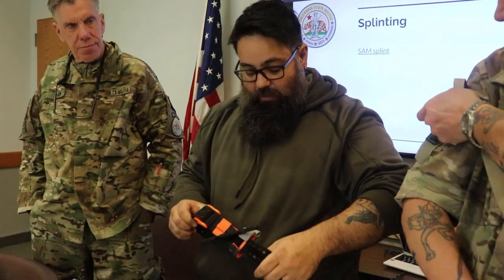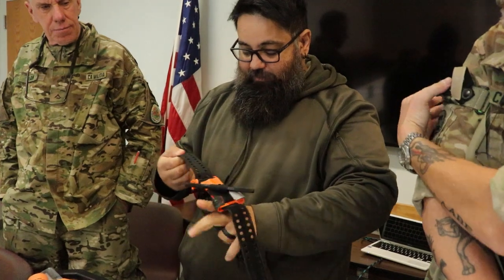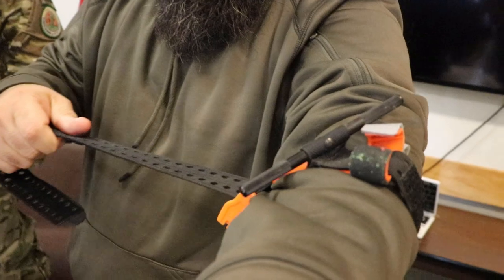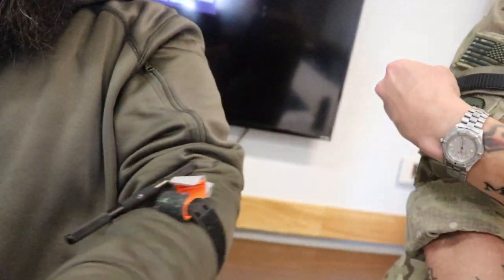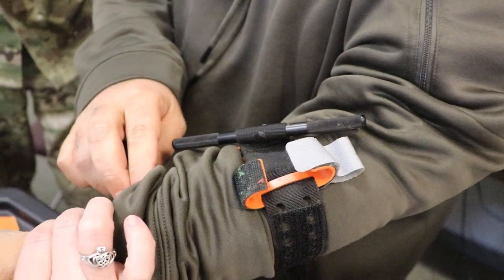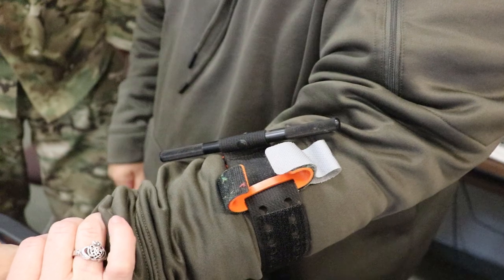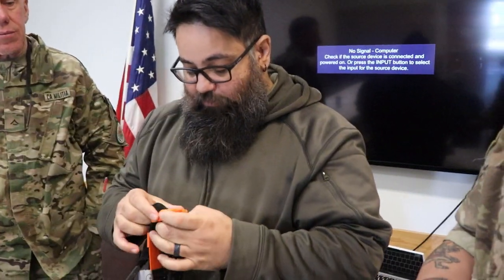It's called a SAM tourniquet. Let me show you how it works and why I like it — I'm actually switching to this personally. You just start pulling and you pull until it clicks, so you know the tension's there. And it's already starting to slow my pulse, and that's without even tightening it. It runs the same price as a CAT tourniquet, though I think you have to order this one from SAM Tourniquet directly.